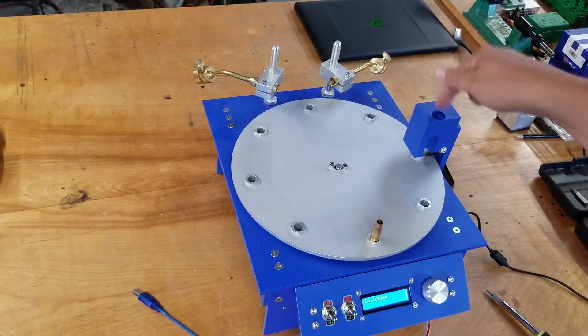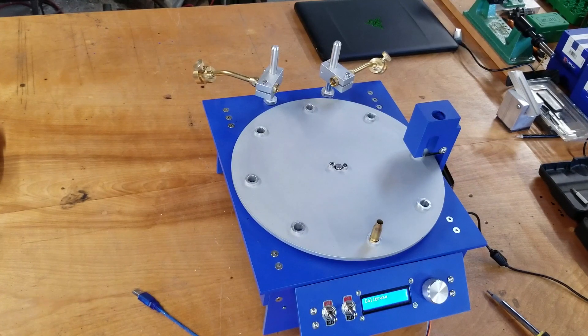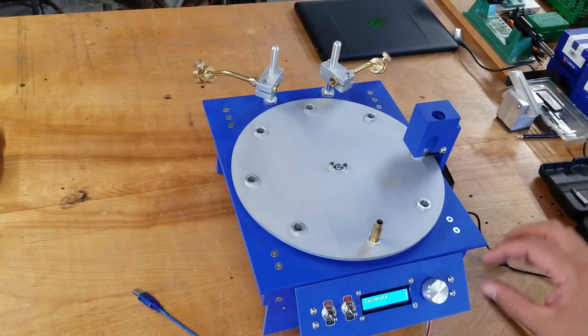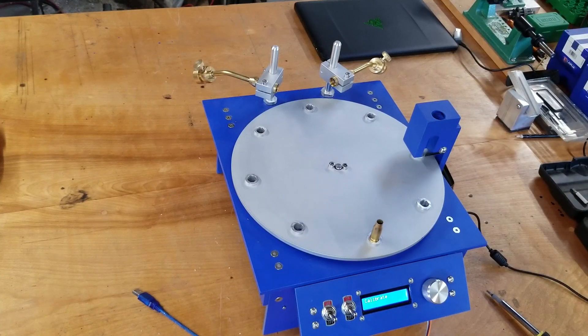The only problem is I haven't figured out the feed mechanism yet for these inserts. I have about ten different ideas and just haven't had time to work on it. So when I use the inserts I'm pretty much doing everything by hand as far as feeding the machine.